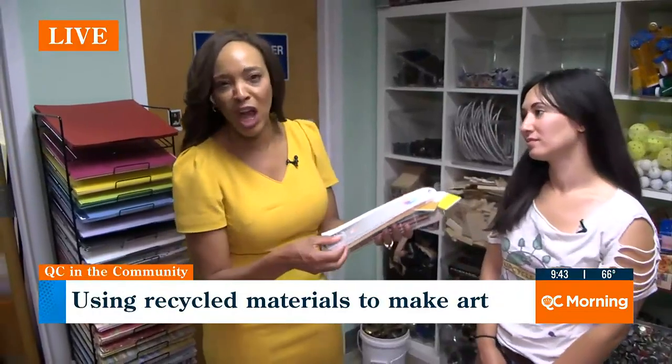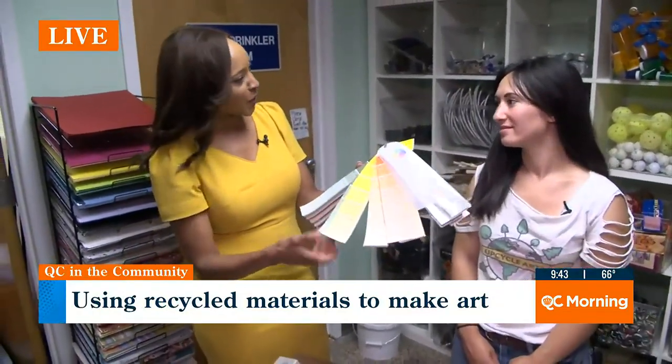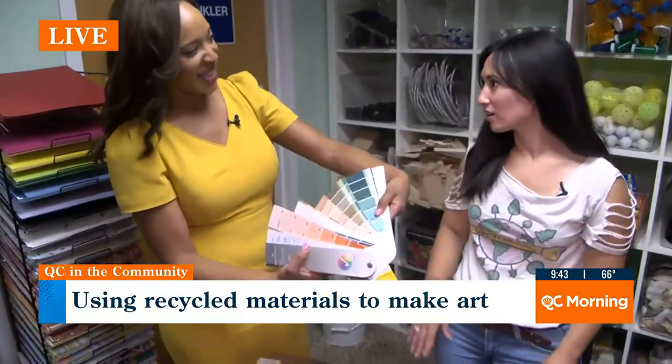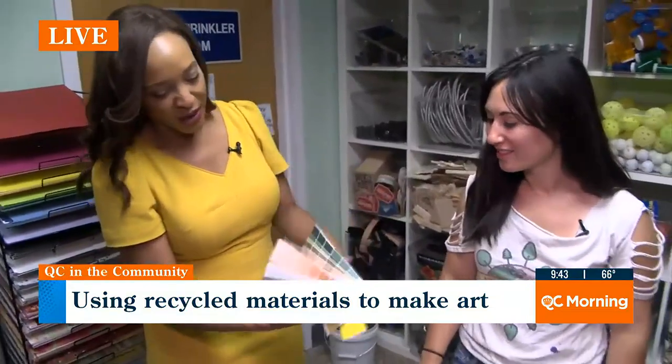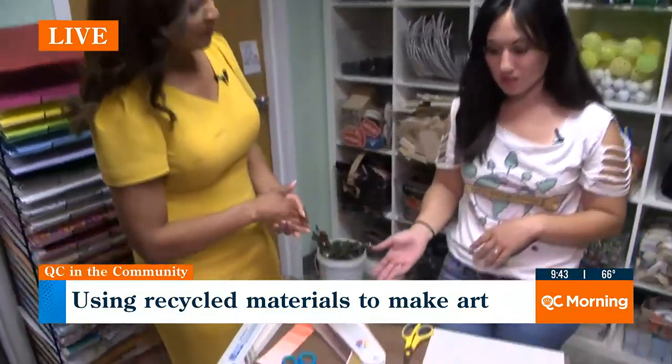Hey guys, we're going to start with paint chips this morning. You know, when you're trying to paint your house, you're not sure which color, and the painter brings all of these different samples. Well, these have been donated. We've got boxes of these from interior designers who use them for your house. So what are we going to make first? We're going to make a garland using these paint chips.